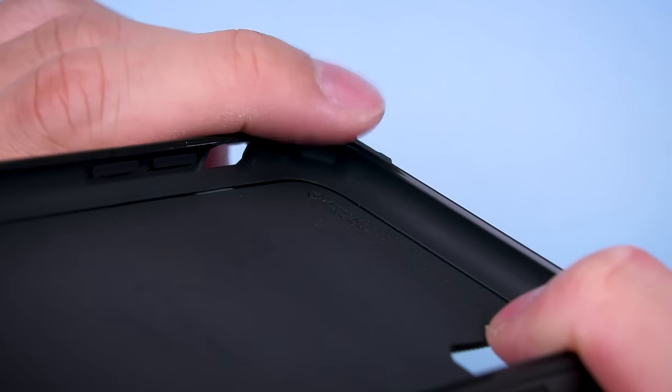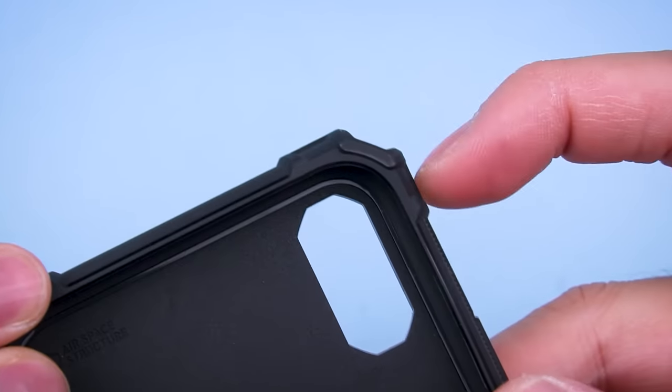Within the case are air pocket corners to help absorb some impact — more than enough for day-to-day drops. But don't let the rugged industrial look of the corners fool you: this is not a tough case.